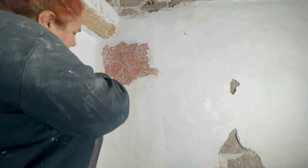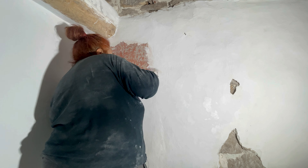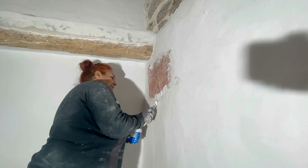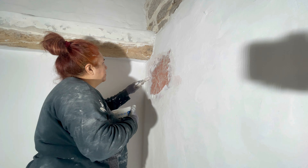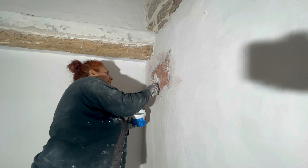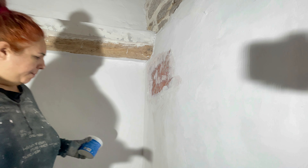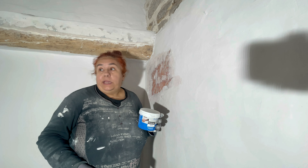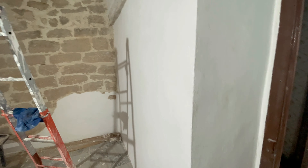He encontrado un poquito de masilla que me quedaba. Y lo voy a parar aquí el tema, porque si no me pela todas las paredes. Lo voy a dejar así, que se seque. Voy a aprovechar la pintura que tenía lista para pintar esta zona de abajo. Le voy a pasar otra capa rápida ahí al lado y lo dejo para que se seque y mañana sigo.